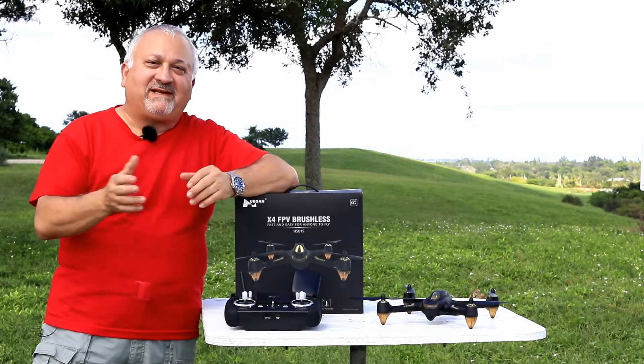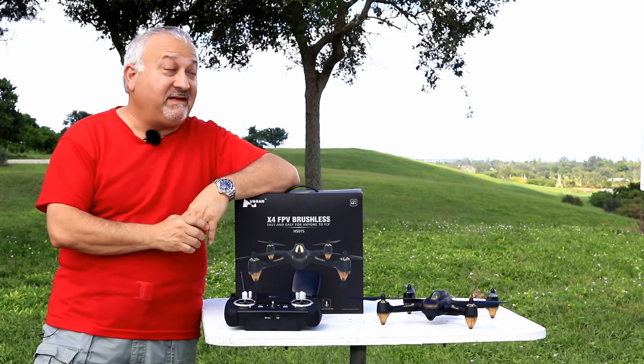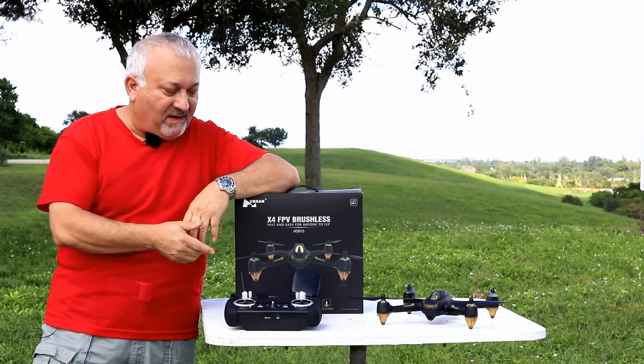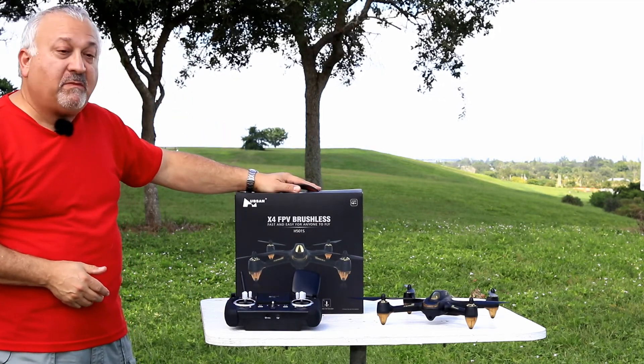Hi, thanks for joining me. I'm Joel Lightcatcher on the Light Tech channel, and here we are in the field for our test on a very windy day of the Hubsan X4 FPV brushless drone.